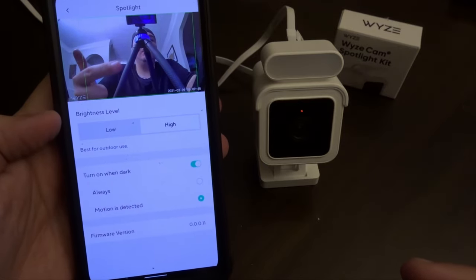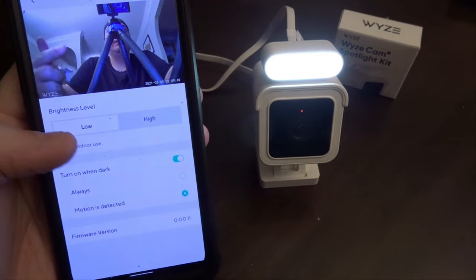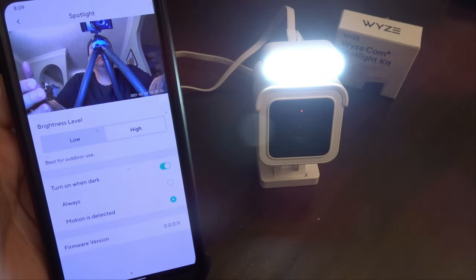It was able to know that the spotlight was plugged in. You have a low — that's the low brightness — and then that's the high brightness, which is a little brighter.